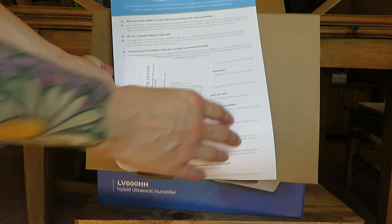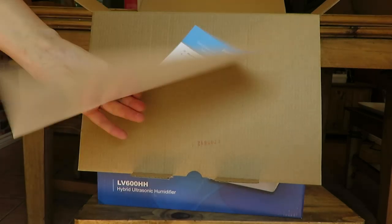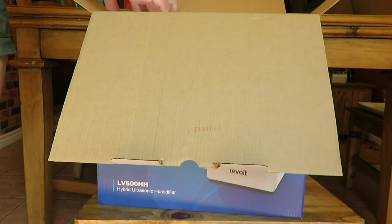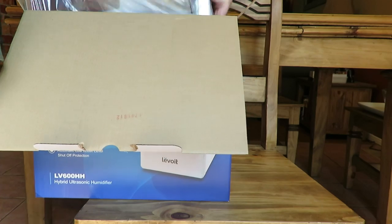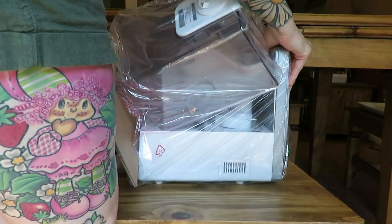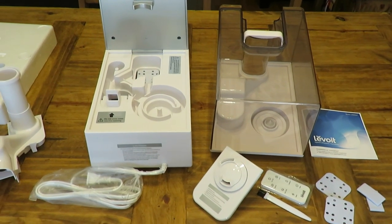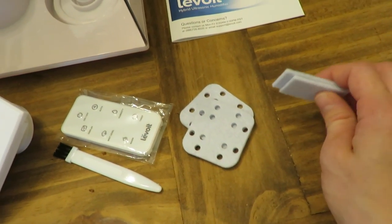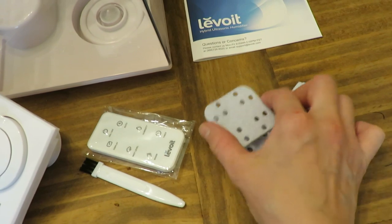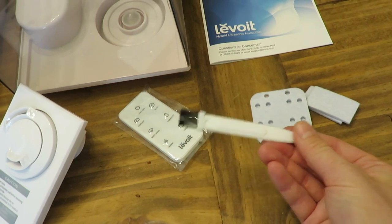So let's take this out of the box. You are sent with a whole Q&A questionnaire with common questions and answers. Now we have everything out of the box — here are spare filters. This is for the aromatherapy part, which I'll show you in a moment. There is also a filter for the water coming out of the mister, and a little scrubby brush to clean it out.